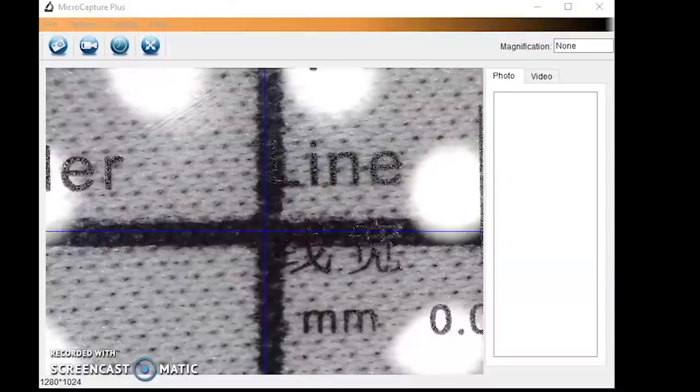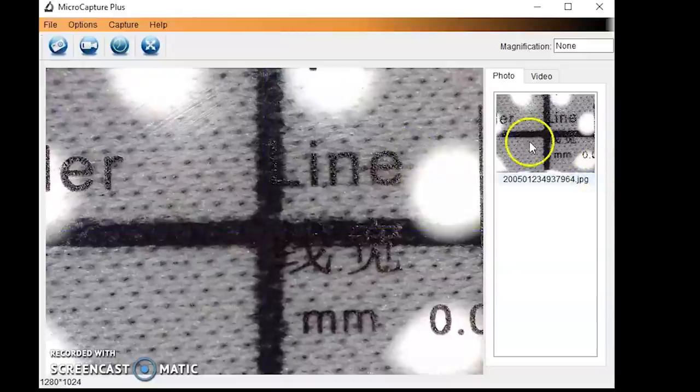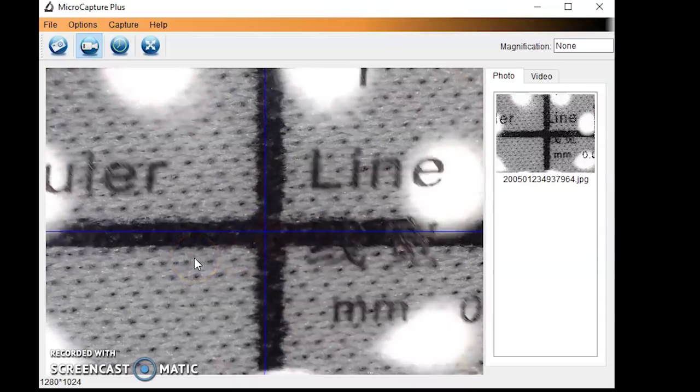As far as the software is concerned, I'll show you a little bit about how it works. Right here I have it set up, and as I go through here, you can see how well it magnifies. You're talking about a very tiny ruler that I have in place. I can take pictures and I can also record with it. When I record, it doesn't save it directly into the same area — you have to click on video to see where the video is. It saves in AVI format, which is usable if you want to create videos.